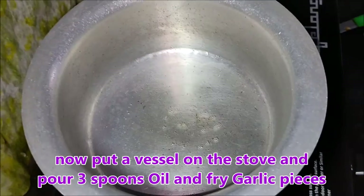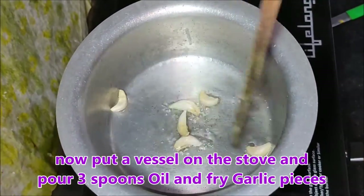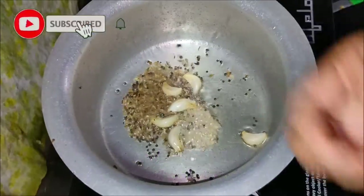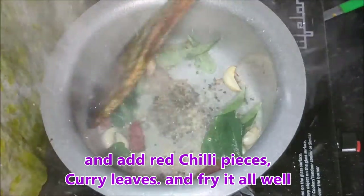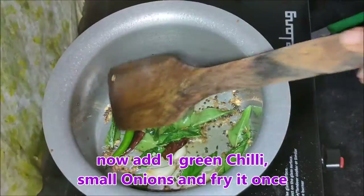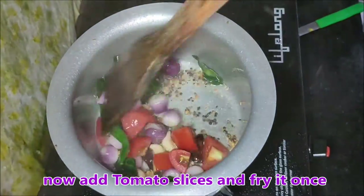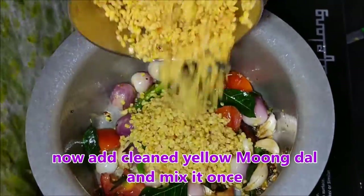Add 2 tablespoons of oil. Put it in the pan. Add 1 teaspoon of garlic.